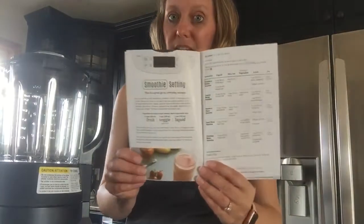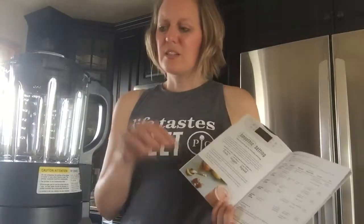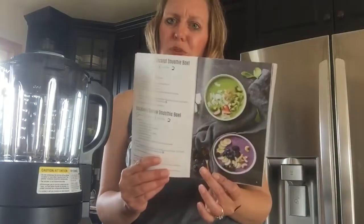You can make other things too. There is a smoothie setting, so you put your items in, set it, and in one minute you have a delicious smooth smoothie. You can even add enrichables to it — things like kale and fiber or pea protein — and you can also make smoothie bowls.